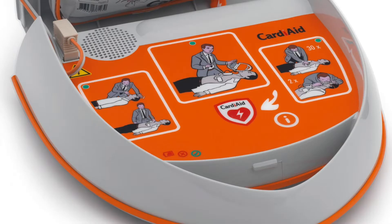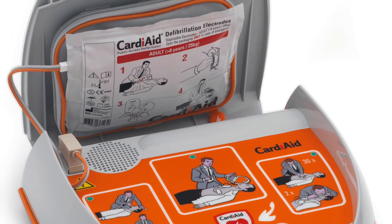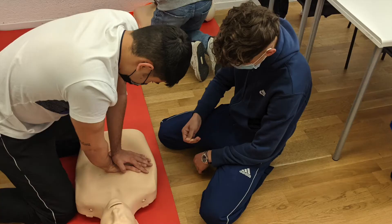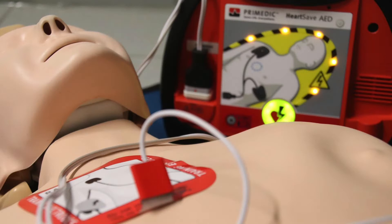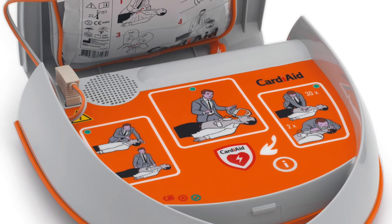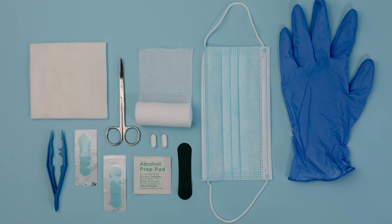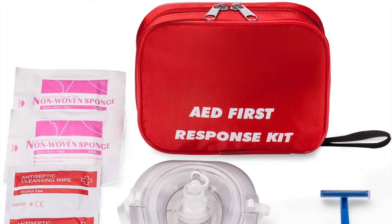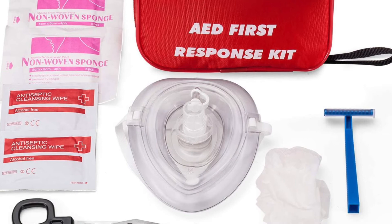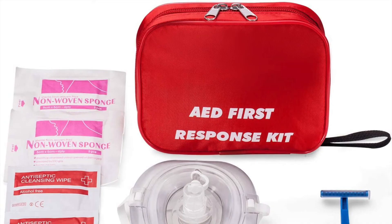Sometimes these step-by-step instructions have illustrations for the first responder to easily comprehend and act fast. Follow the AED prompts to give a shock as advised when indicated. There's also an alcohol swab and cleansing wipes, suitable for wiping the patient's chest before placing the pads. Gauze pads and tissues are used for drying the patient's chest after using the cleansing wipes.